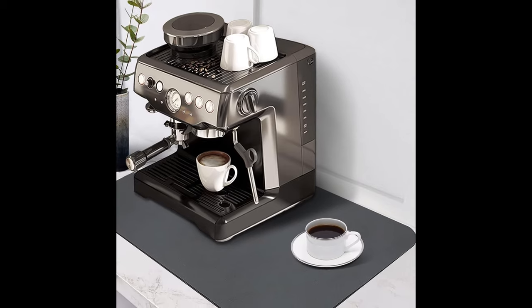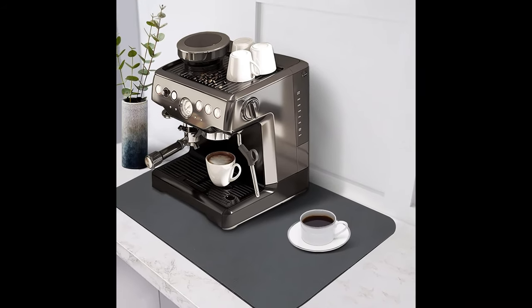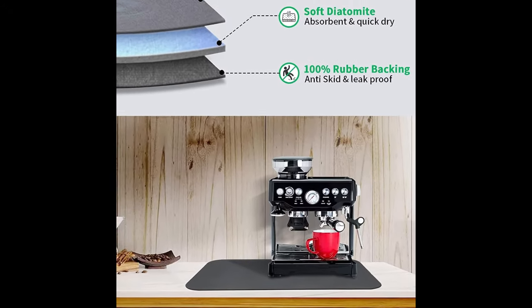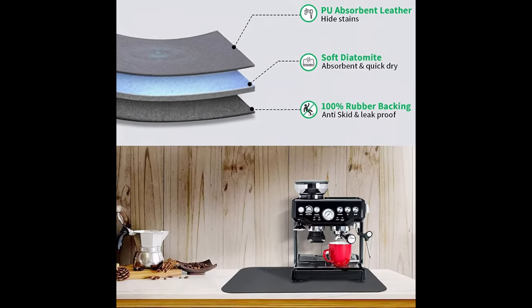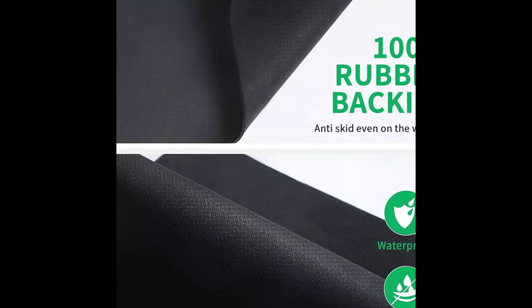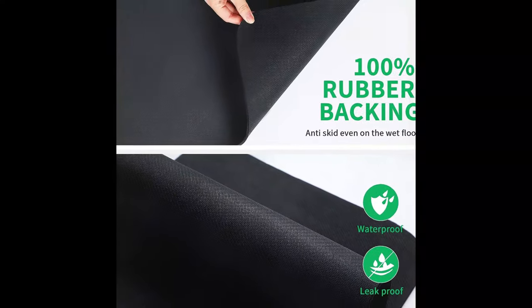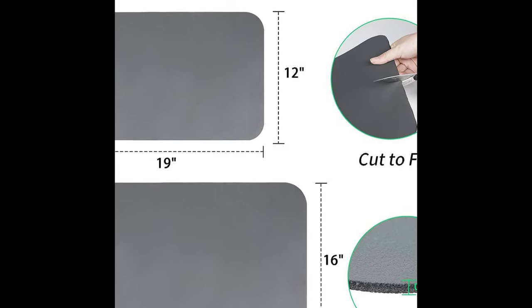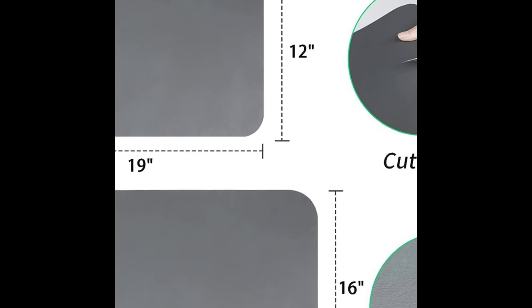You can keep it clean by simply wiping or rinsing. The back lining is made from high-quality natural rubber, which keeps the coffee machine, water cup, or any other items in place and prevents water from permeating into the table. Durable rubber provides tear resistance and wear resistance, always protecting your desk well.